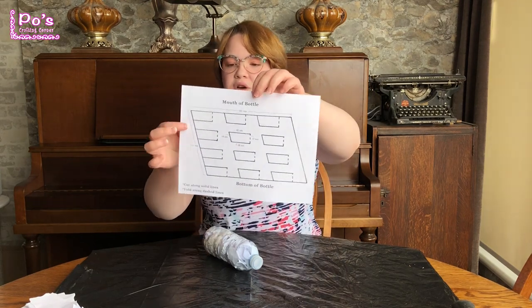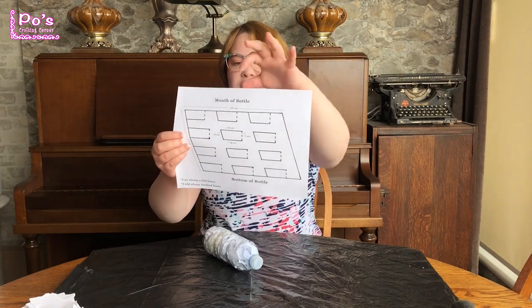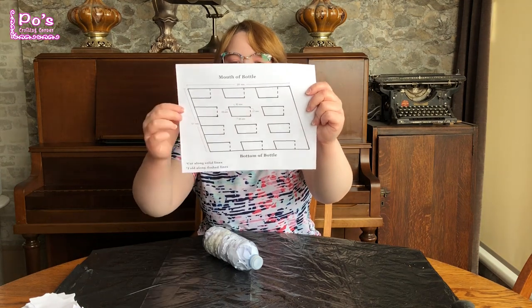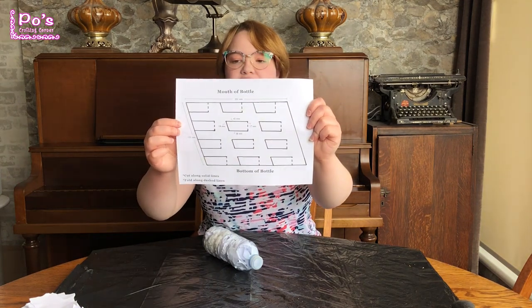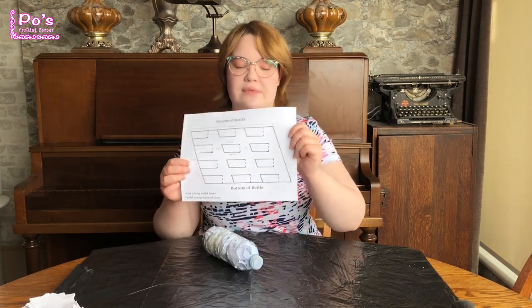You can see here that the measurement right here is for both sides. The measurement at the top is for the top and bottom. The measurements for this little flag here that you see are for each of the flag portions. They are all the exact same size.